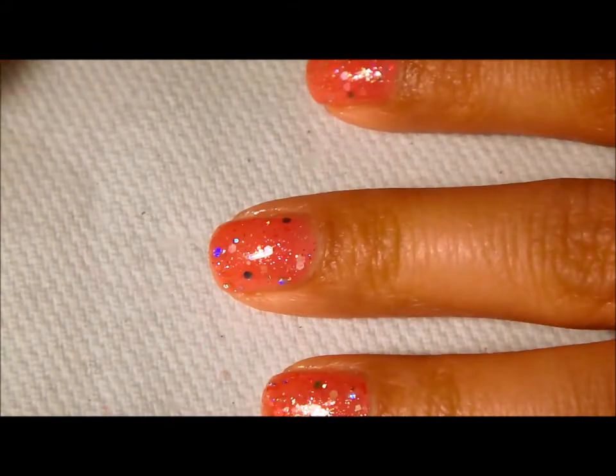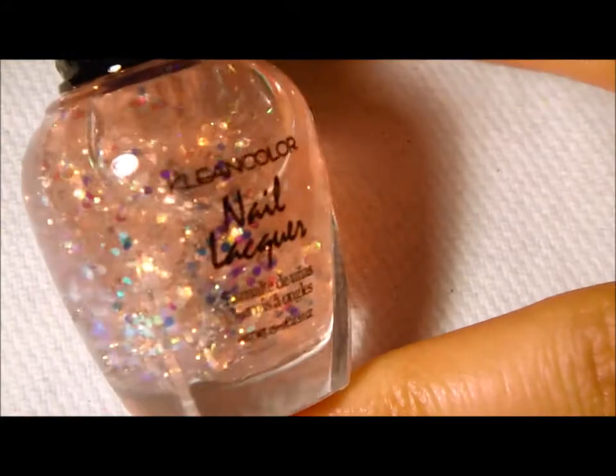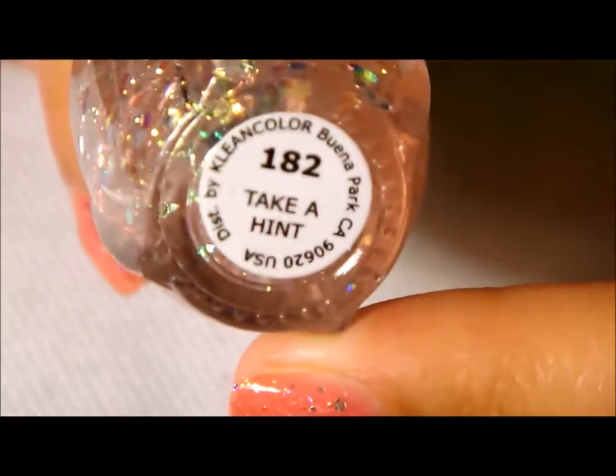Now for the last glitter polish we're going to be putting on — it's another Kleancolor polish. It's a pretty light pink, highly holographic polish and this one is called Take a Hint.